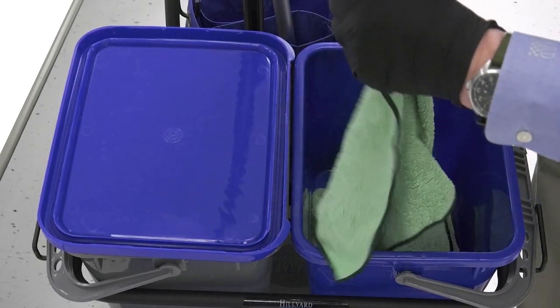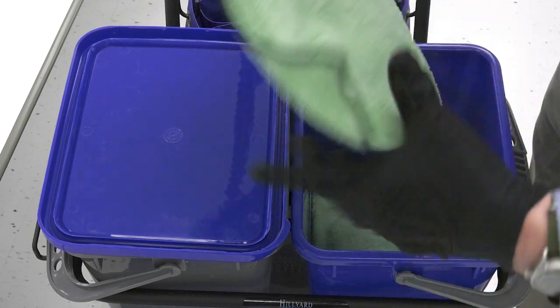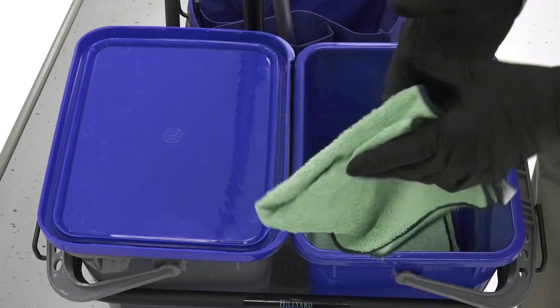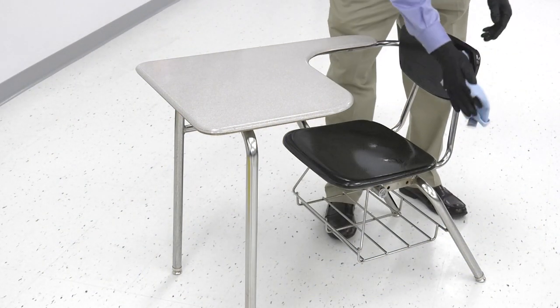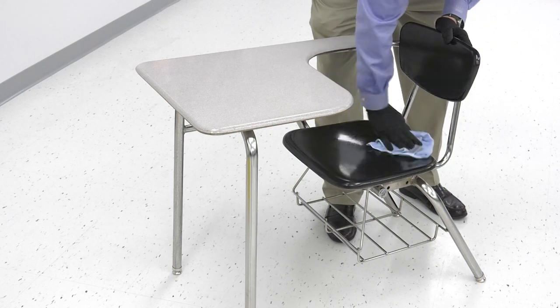The use of microfiber with a charge bucket system is also an effective method for efficient disinfection of student desks. When considering how often to disinfect student desks, it's a good idea to disinfect desks that are used by multiple students more often. Desks that are assigned to only one student do not require disinfection as frequently.